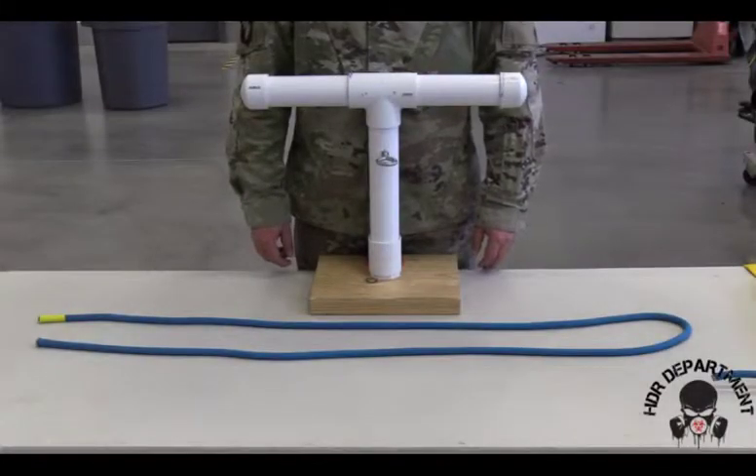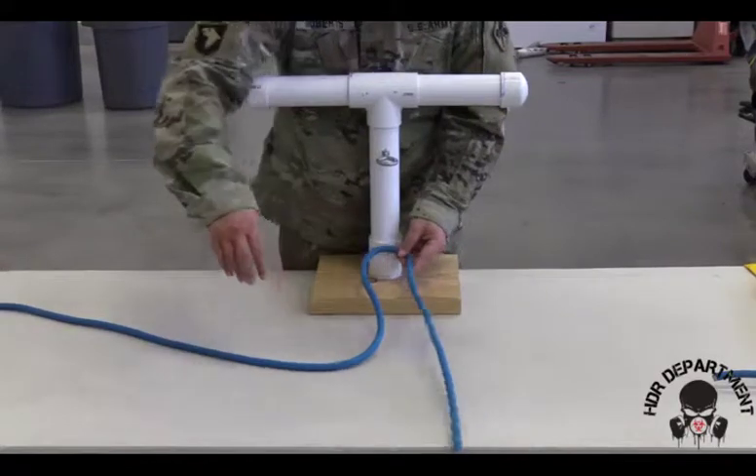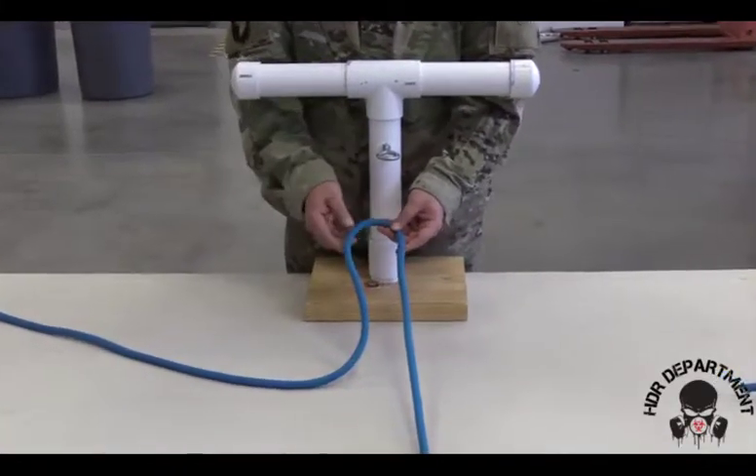The next knot we're going to tie is a figure eight follow through. In order to tie the figure eight follow through, I'm going to grab about halfway down my rope, ensuring I have enough to tie my follow through and to go around my anchor point.